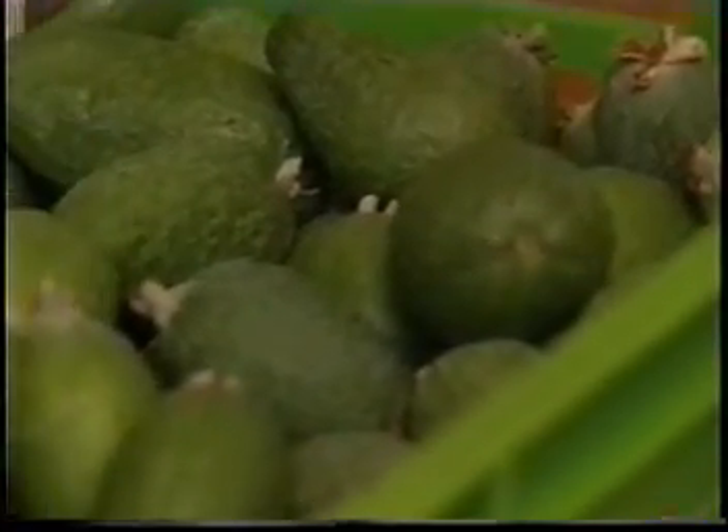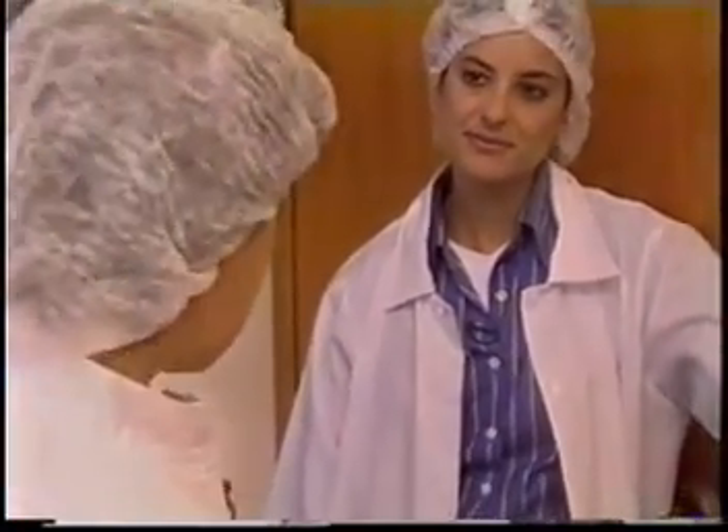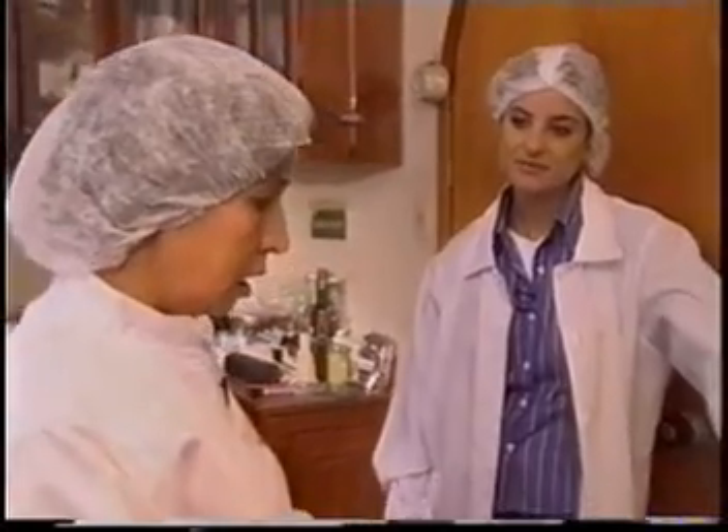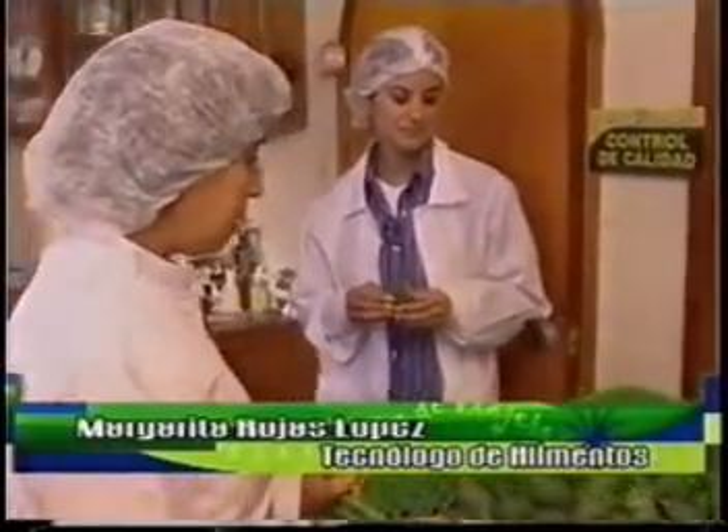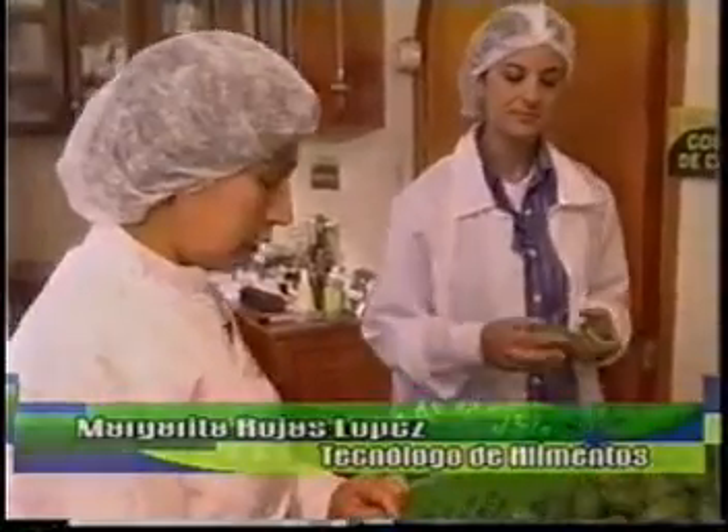El sabor de la feijoa sirve para que se hagan varios derivados que endulzan la gastronomía boyacense. Por eso regresé a Tibasosa para conocer algunas de las famosas recetas que se hacen con esta fruta. A ver, María Isabel, ya estuve en el cultivo mirando las plantaciones de la feijoa. Ahora te invito a que elaboremos una mermelada de feijoa.